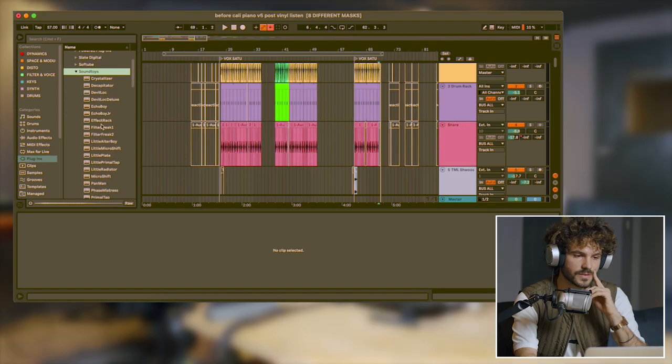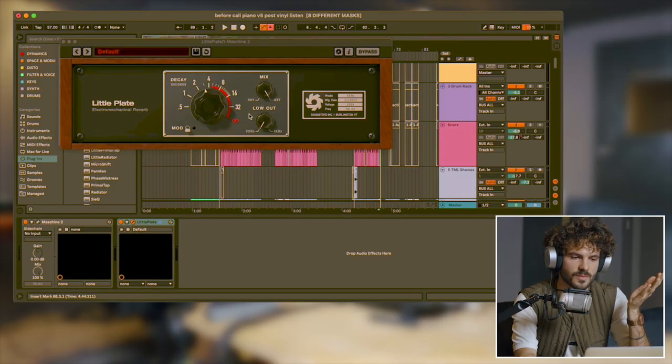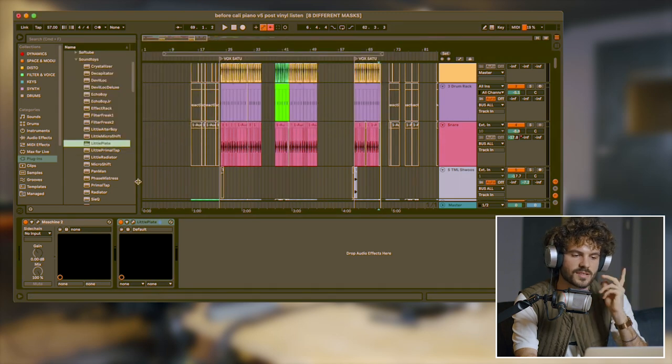With regard to plugins, are there particular plugins that you like to work with? You mentioned a few during the course of our chat. The Little Radiator, which is my favorite digital distortion. That whole bundle — the Sonnox bundle. It has the Little Radiator and also all the Sonnox effects. There's the Little Plate also, which is a reverb I use all the time. It's so simple — just time, mix, and a low cut.